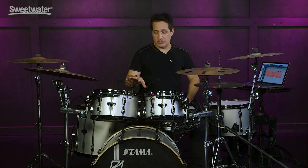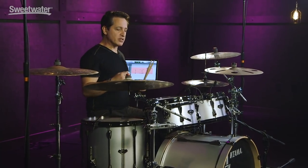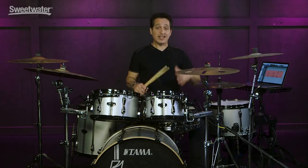Big, fat kick drum sound — it has a lot of low end, especially from my side, the player's side, which is always good to hear. Let's put it all together.